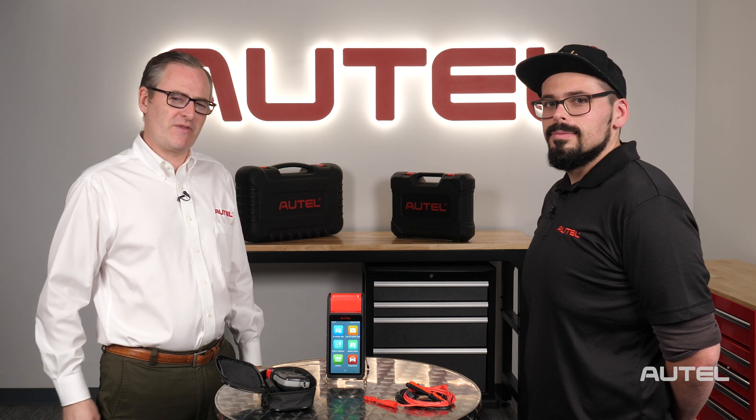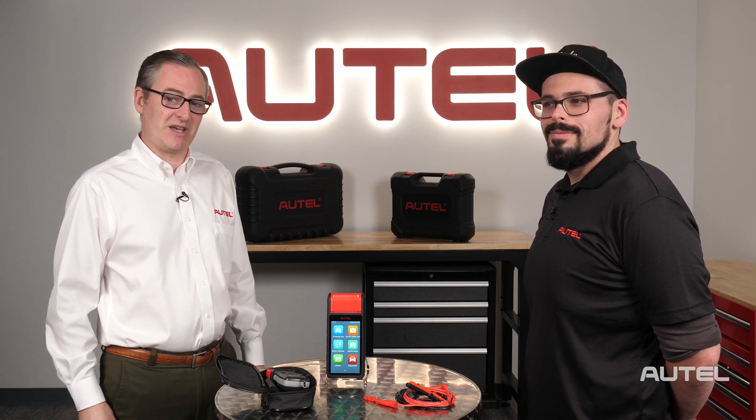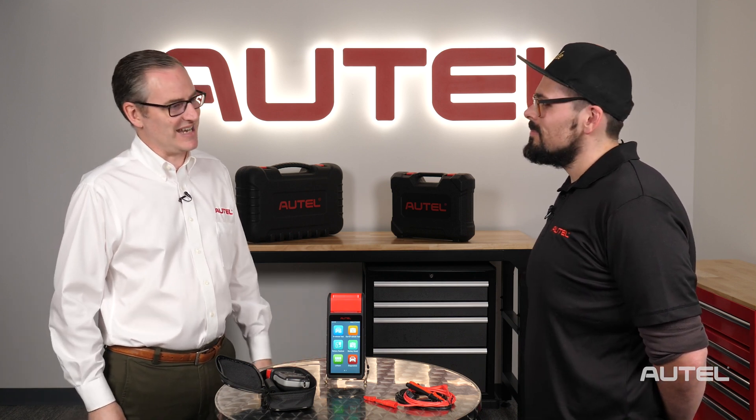Today I'd like to welcome back an individual who is kind of like a secret agent because he wears two hats. Ed, thanks for joining us again.